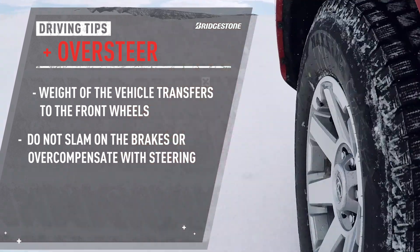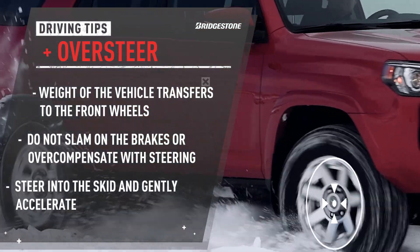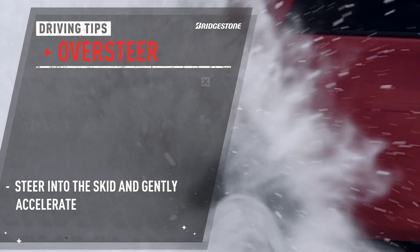Don't make it worse by slamming on the brakes or yanking the steering wheel. Instead, steer into the skid and gently accelerate to help create some weight transfer back to the rear wheels where you've lost it.